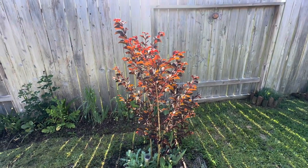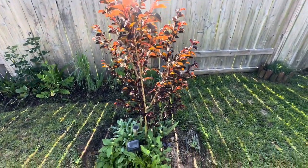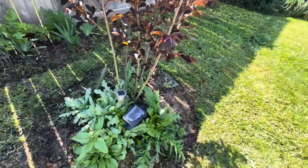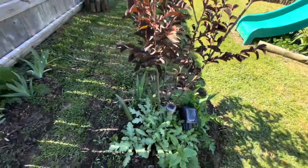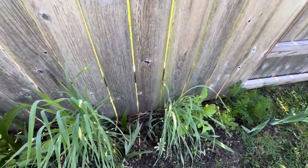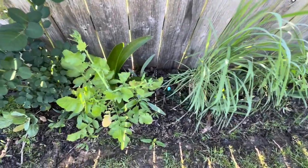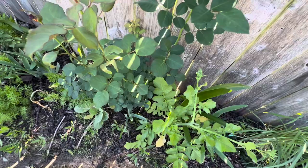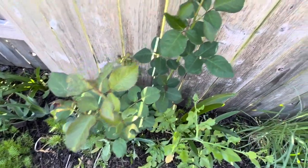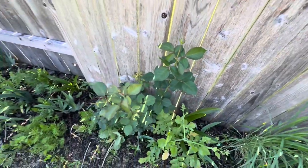Over here, my crepe myrtle is showing off with it being backlit from the sun — it looks super awesome. I'm pretty excited for its lavender blooms to come out soon. Under it is some poppies. And here I have a couple of little bunches of wheat, a solidago fireworks under there, and right here is a daikon radish. And this is a Miranda Lambert rose — it has large hot pink blooms, and there are the buds.